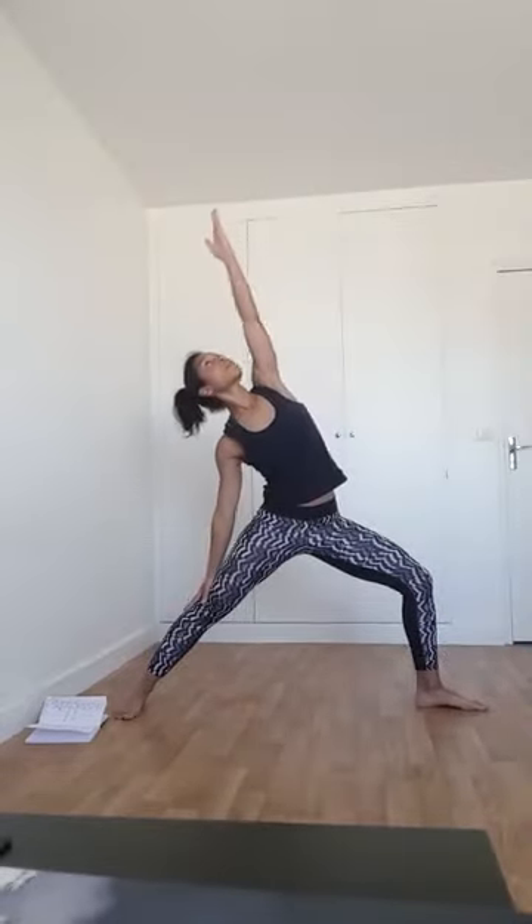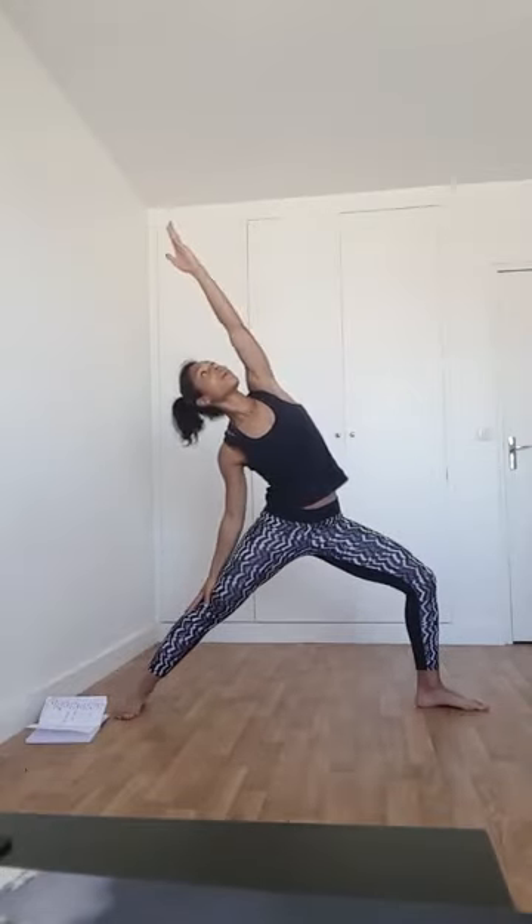Revenez dans le grand angle, reposez le coude au niveau du genou. Bras et doigts très actifs. Choisissez où placer le regard selon vos possibilités du jour. Repartez dans le guerrier renversé. Revenez dans le grand angle. Appropriez-vous ce petit enchaînement. Inspirez, guerrier renversé. Expirez, grand angle. Encore une dernière fois — essayez d'aller un peu plus loin dans le guerrier 2 renversé. Puis grand angle.